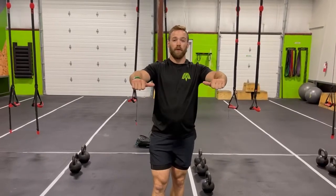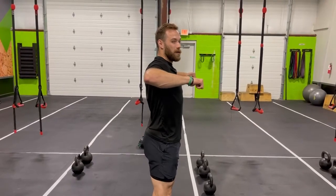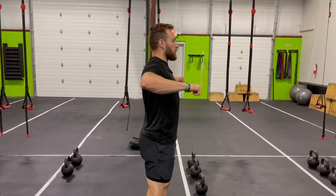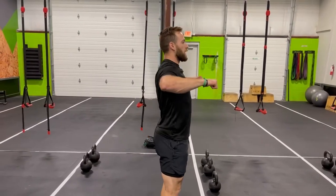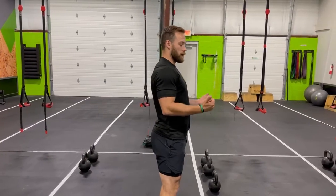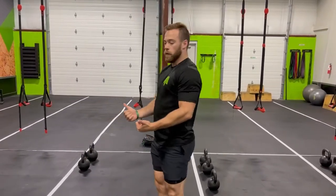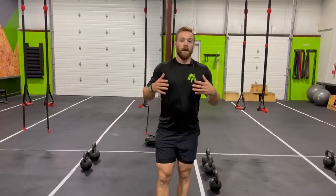You can do strap rows neutral or supinated as well — three different grip positions: pronated, neutral, and supinated. All have different purposes. Pronated keeps elbows a little higher and targets more upper back. As you bring the elbows down you get more mid-back. Supinated grip with elbows low gets you nice and deep into those lower lats.